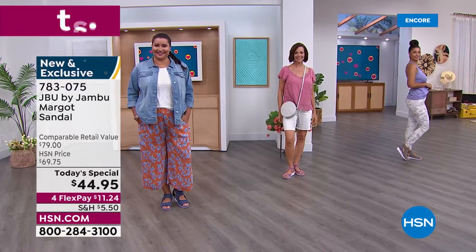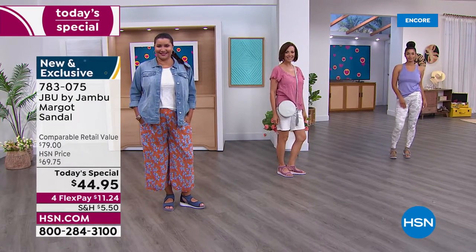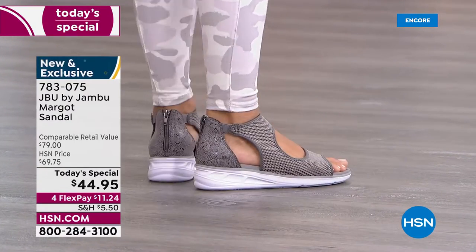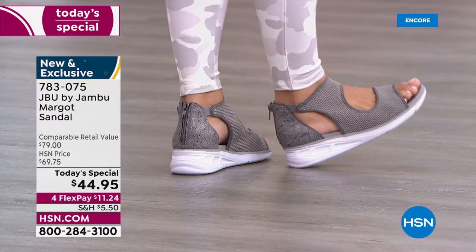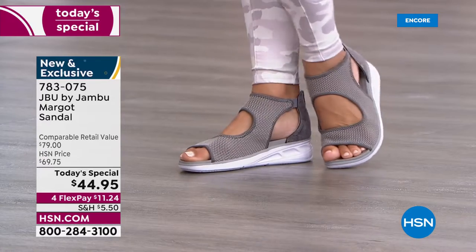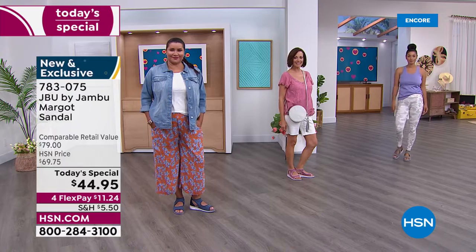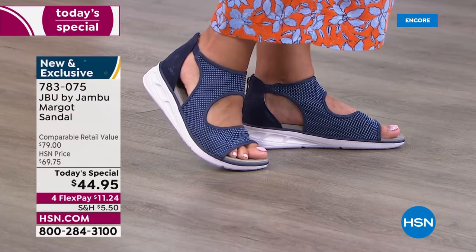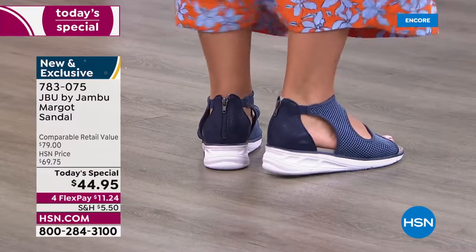My jaw dropped when I saw what we were going to be offering just for 24 hours. Jambu and the JBU line — there's so much quality and research that goes into the way these shoes are designed. You'd expect to spend the retail value of $79; it's worth every penny. But we have it at $44.95 and the flex pay is just $11.24. The navy you're seeing on your screen is already the huge front runner by far.